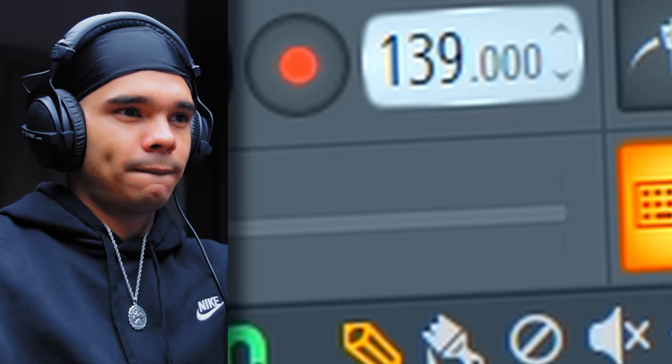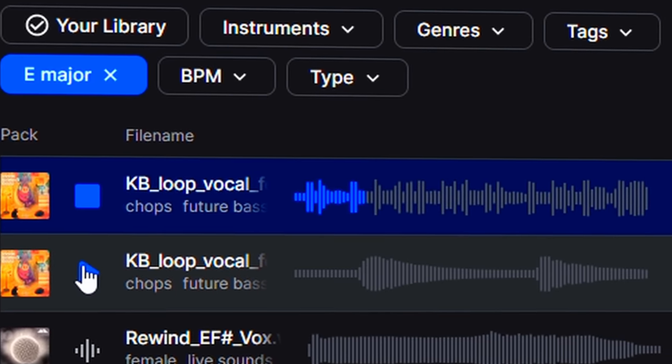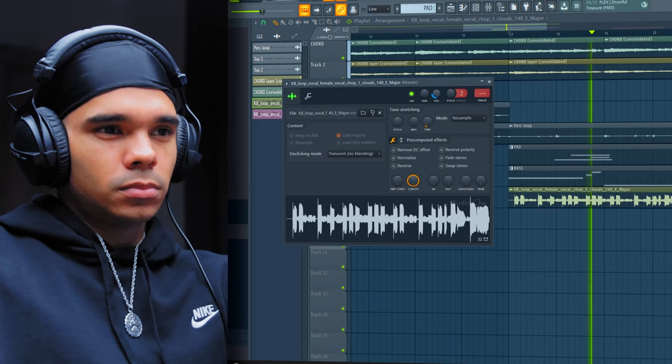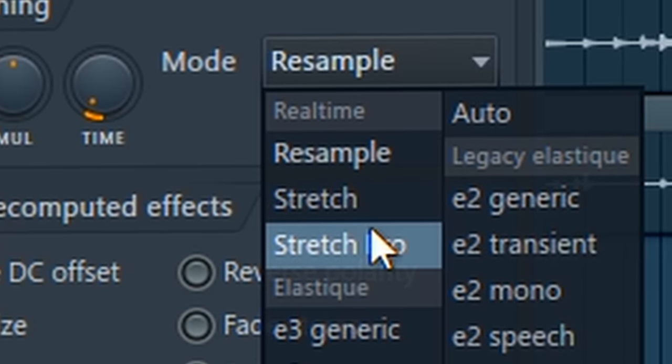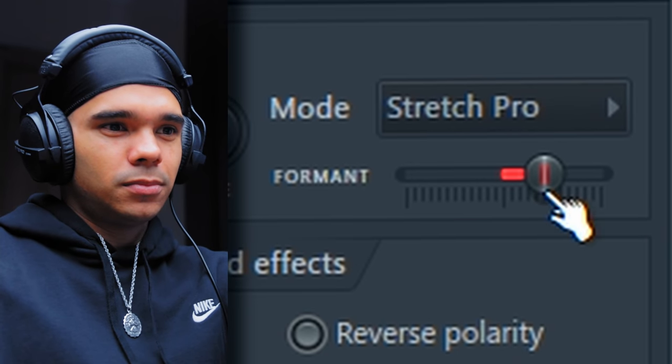Before I go in with the vocal though, I want to make sure I'm at the right tempo. Because I'm making this for a drill kind of vibe, I need it to be around that drill tempo - like 140, 142, something like that. Let's bump up the tempo a little bit. Alright, let's find a vocal. That could work. That sounds crazy - I don't even think that needs a whole lot of processing, it sounds like it's got a few effects on there already. I'm just going to EQ out the top end to give it a bit more space and make it sit in more of a pocket. Then I'm going to turn this to Stretch Pro, turn up the formant on it - it's going to keep the same pitch but mess with the actual vibe of the voice. I'm feeling that.